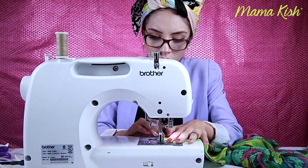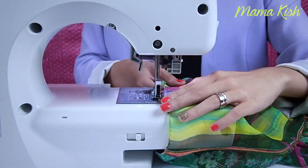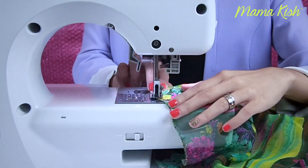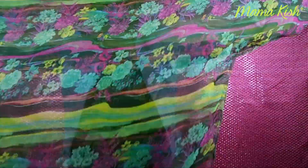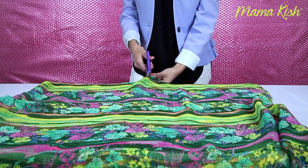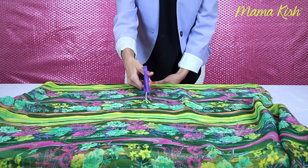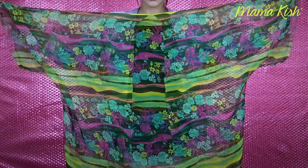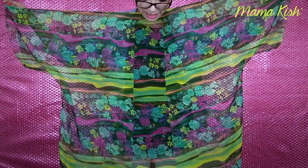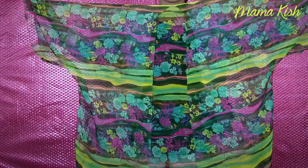En su máquina pueden usar la puntada de zig-zag, o algunas máquinas también ya traen puntada de sobrehilado. Ya que terminamos de sobrehilar los contornos, nos va a quedar una figura como esta. Ya parece más kimono. Ahora vamos a cortar la primera capa de tela por la mitad, y solo la primera, porque la segunda es la parte de la espalda. Ya que hicimos el corte, va a quedar algo así.